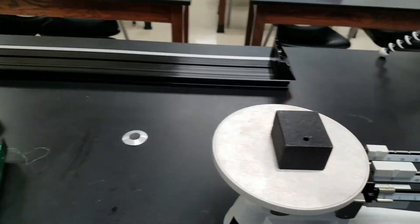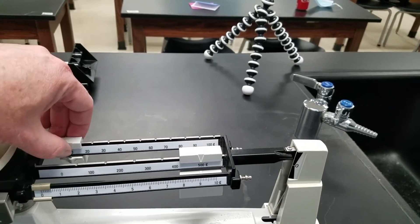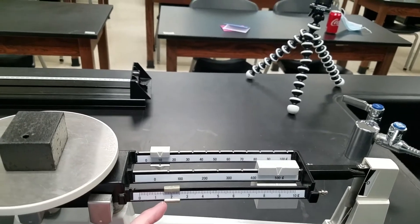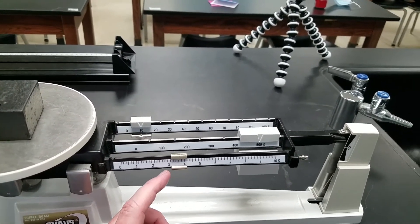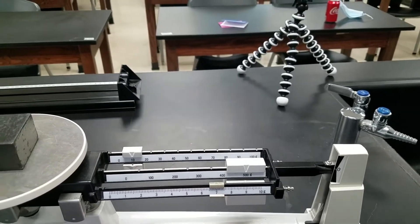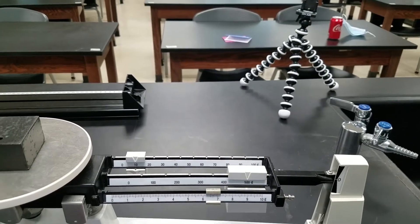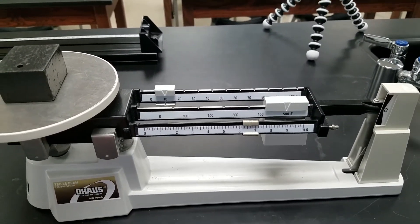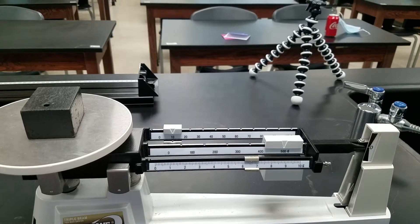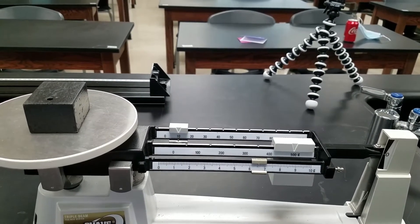Now the mass of the block that we're going to attach at some point. This block seems to have a mass of about five hundred sixteen point six grams.